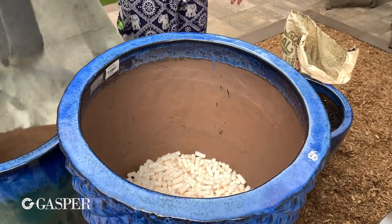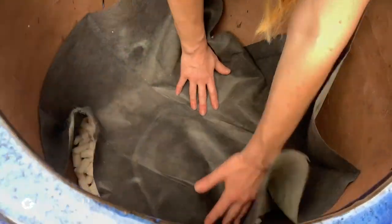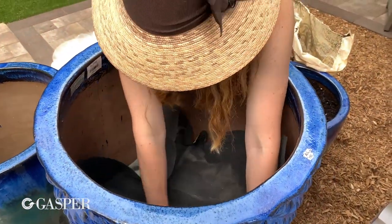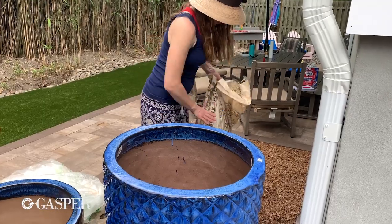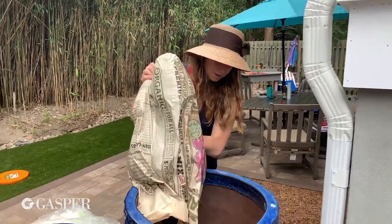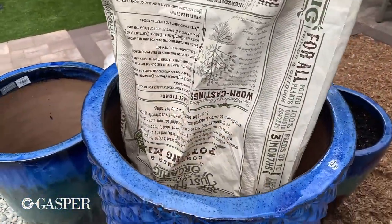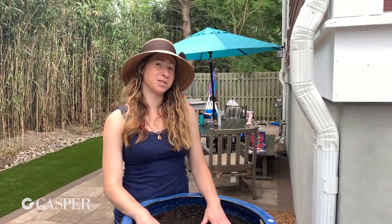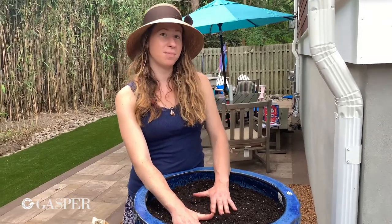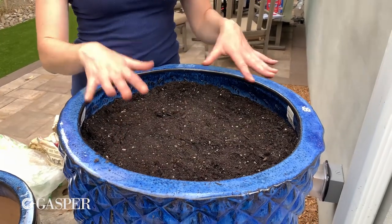Then you use a sheet of landscape fabric — we sell rolls at the store but also smaller pre-cut pieces if you're only doing a couple of planters. Place it over the top of the layer of packaging peanuts, making sure there's enough overlap, because you don't want soil leaking down into the peanuts and creating mud that blocks the drainage holes. The packing peanuts we used here were compostable, which makes it really important to compress them down to eliminate the risk of everything settling later.